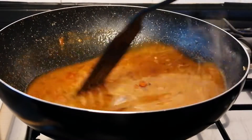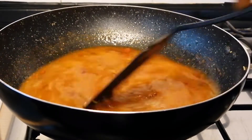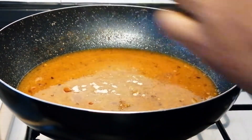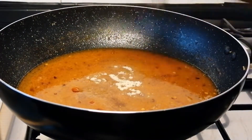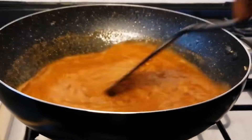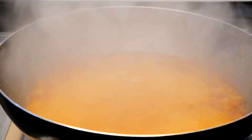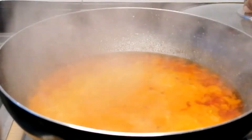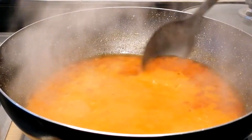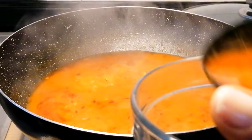Give this a quick mix then add the seasoning from the noodles. Mix, then cover and bring it to a boil for two minutes. After boiling for two minutes, scoop some of the sauce into a bowl and set aside — we'll be needing this for later.